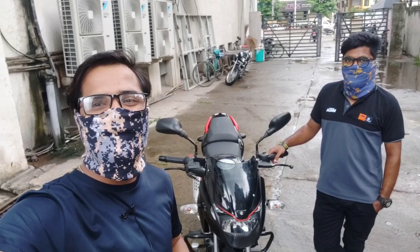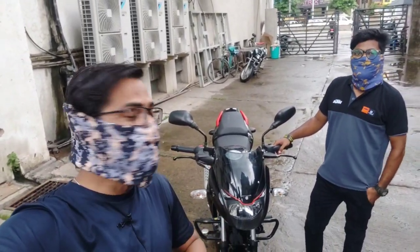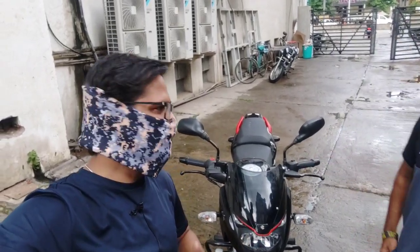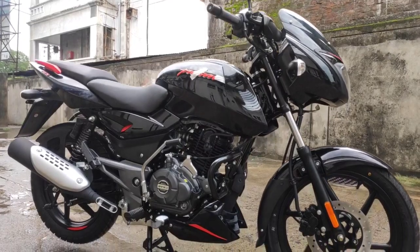Hello everyone and welcome back to my channel. My name is Ghansha Bhadigar. Today I am here at Arun Bajaj, and with us today is the Bajaj Pulsar 125 split-sit variant, which is a BS6 model.